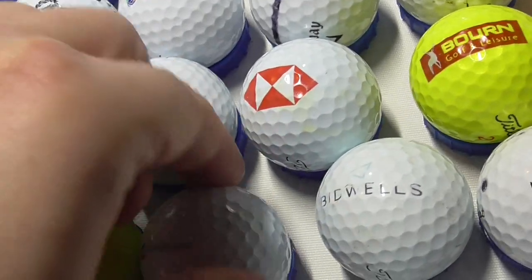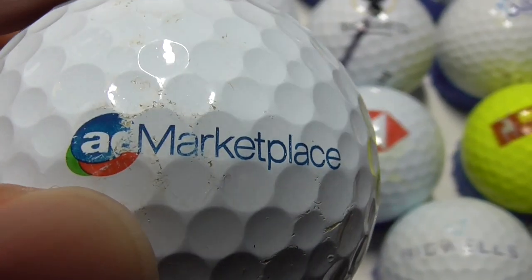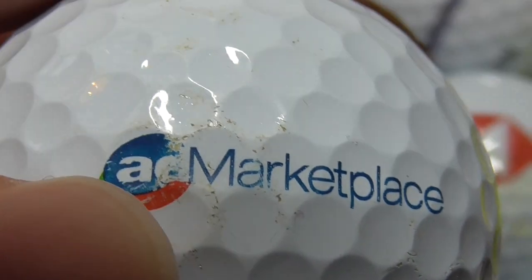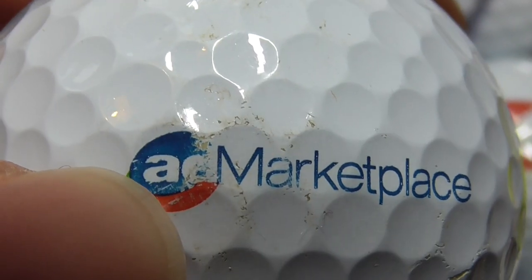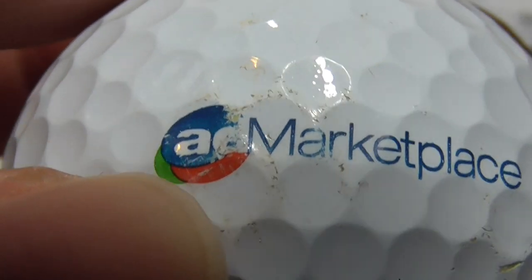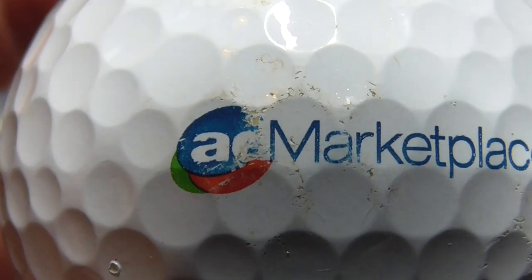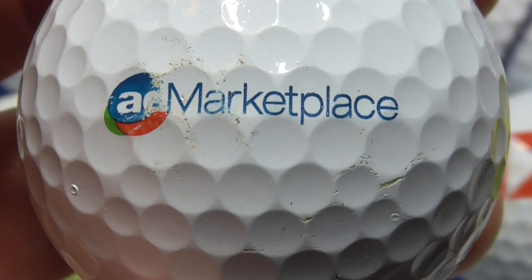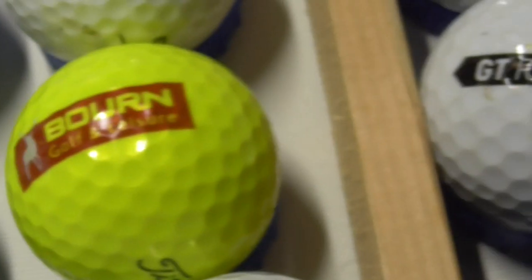Next, a something marketplace — what's the second letter that's rather scrubbed? Anybody know what that is? AE maybe? Unfortunately you can see the ball's been whacked right on the logo there. AC or AE, something like that — AE Marketplace. Another one of that type of ball.